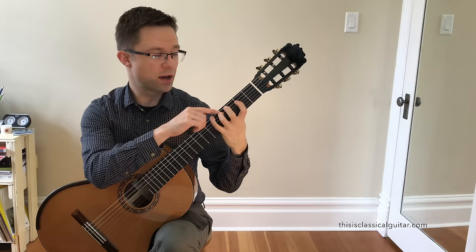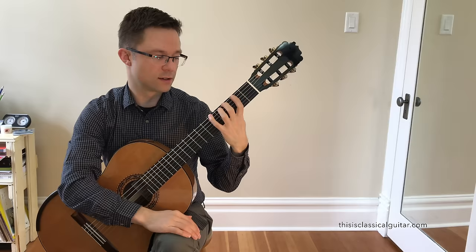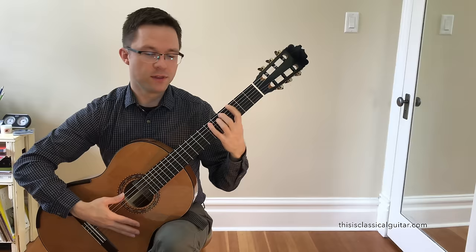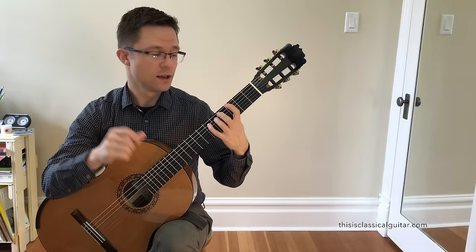As you go on, when you go to the C sharp, I would recommend ending up in second position once more with your first finger at the second fret, using your third finger on the C sharp. Then it starts to move around, and if you've played lots of power chords, this will be very familiar to you — just moving shapes around like this.